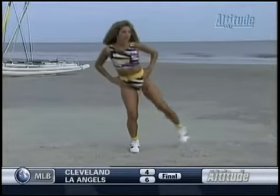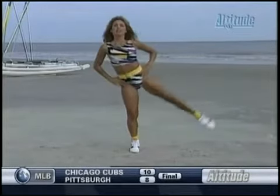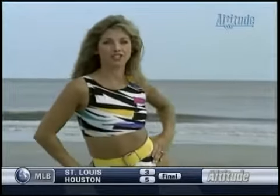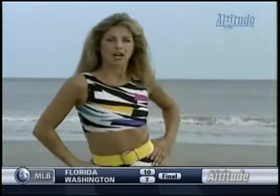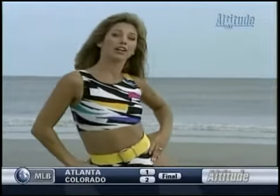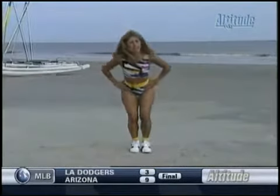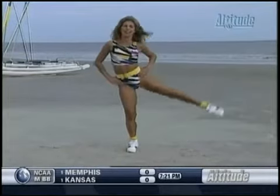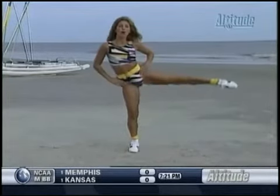Switch legs. Down. The opposite leg. Good. Really use your legs. That's it. Use your thighs. Really feel it. If you want a harder workout, here's your chance to use ankle weights. Really use your thigh muscles — you'll see quicker results. Lift. Down. Two more. Really feel it. Get down there. One. Two.